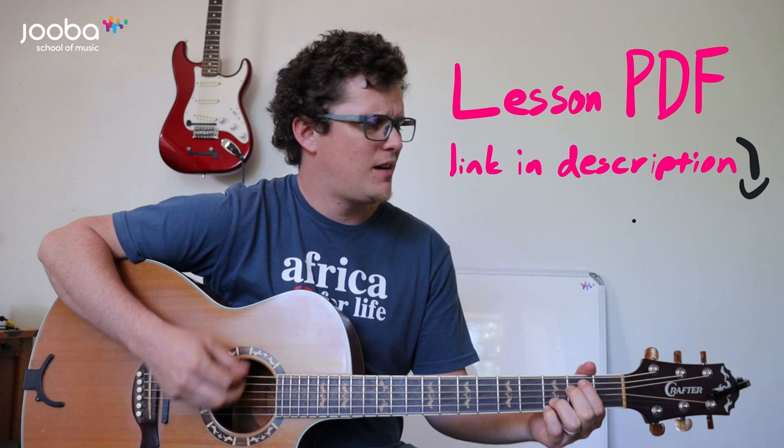One, two, three, four. I'm so happy I found a place. Better for years in this rock we're living in. No matter what the distance is, I'm good with you. No matter what the distance is, you'll be okay. Second chorus: No matter what the distance is, I'm good with you. No matter what the distance is, you'll be okay. Guitar solo.